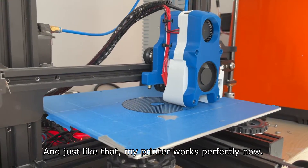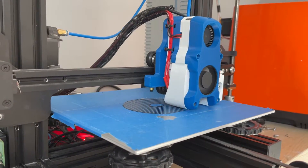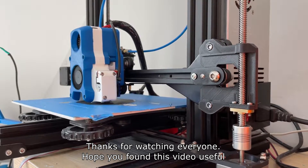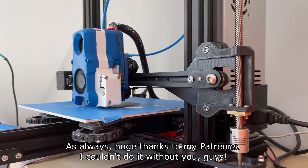And just like that, my printer works perfectly now. Thanks for watching everyone — hope you found this video useful. Huge thanks to my Patreons; I couldn't do it without you guys.